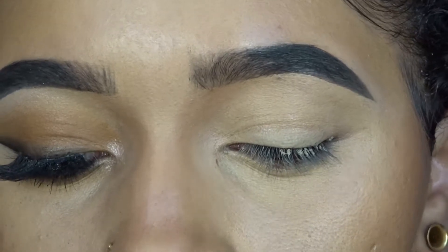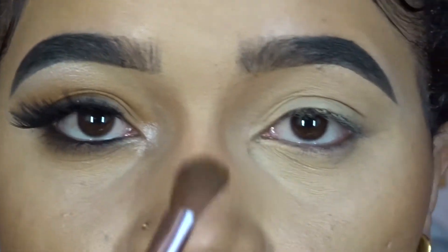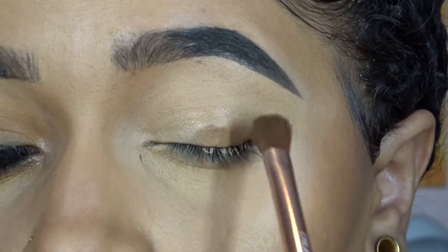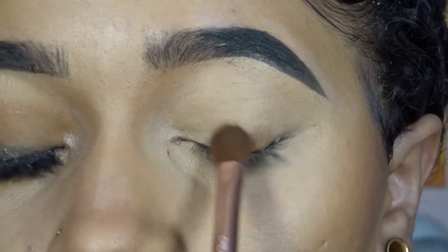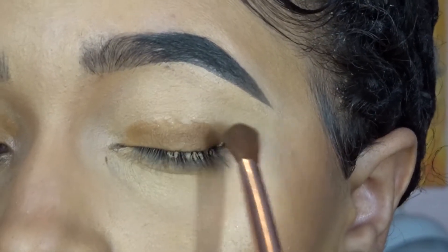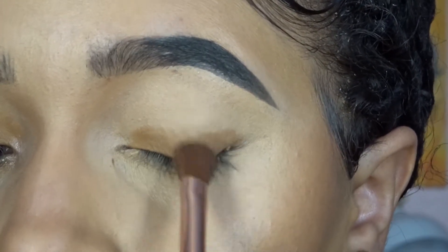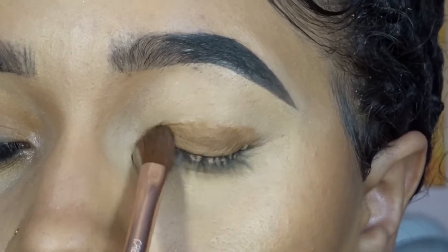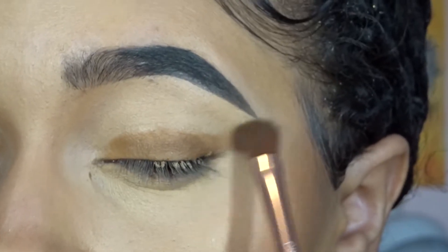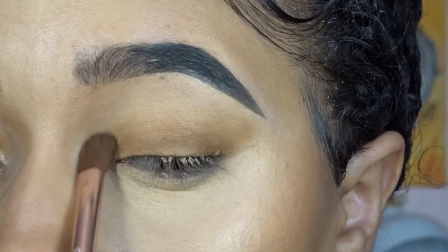Using a fluffy brush, we're just going to place the caramel all over — not all over the eye, just up to the crease, starting at the base, and then swing it out too.